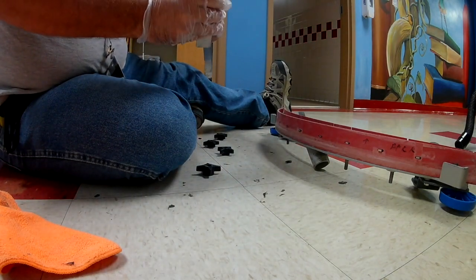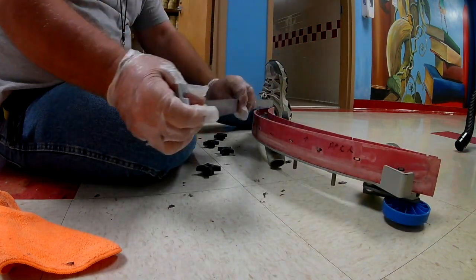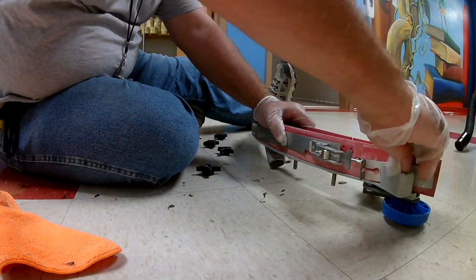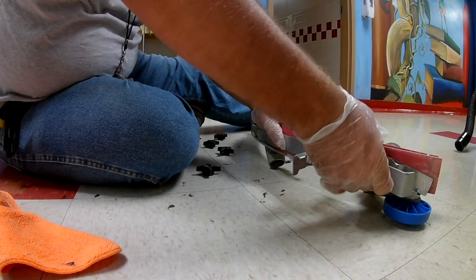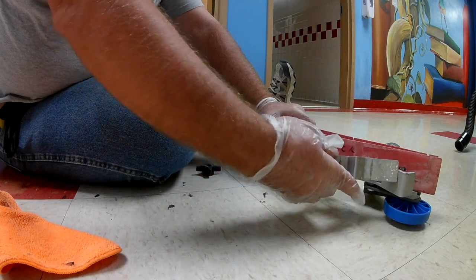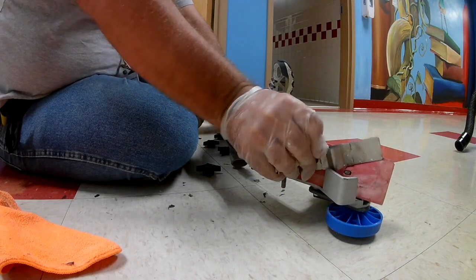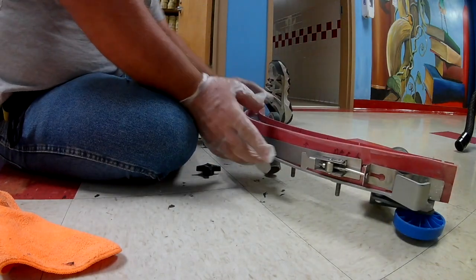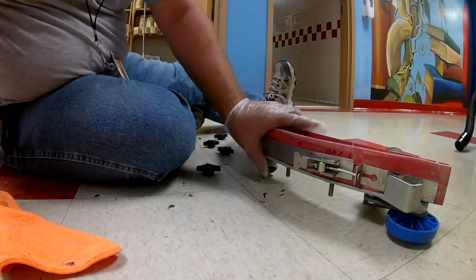This is where it separates the men from the boys — putting these back on because they are aggravating. This one has a little pin in it. I can't show you every detail, but you just have to work with whatever machine you have. The main thing is to pay attention to how you took it apart. Now that should hold the squeegee in there when I flip this over.